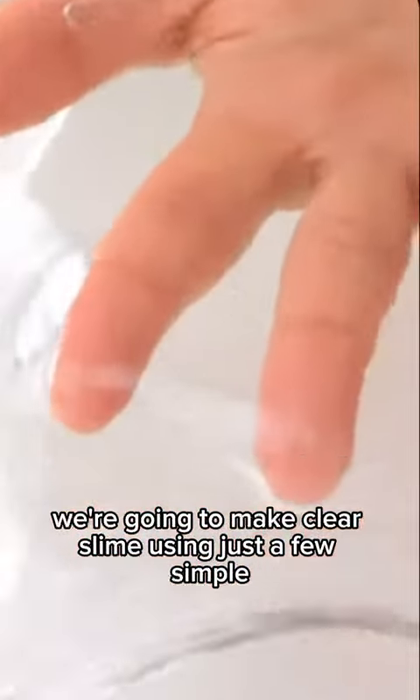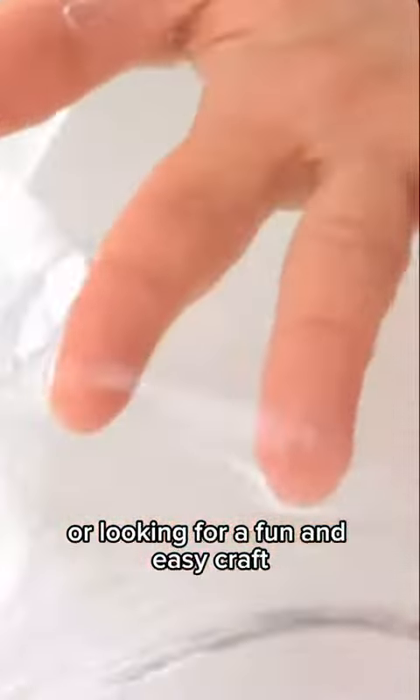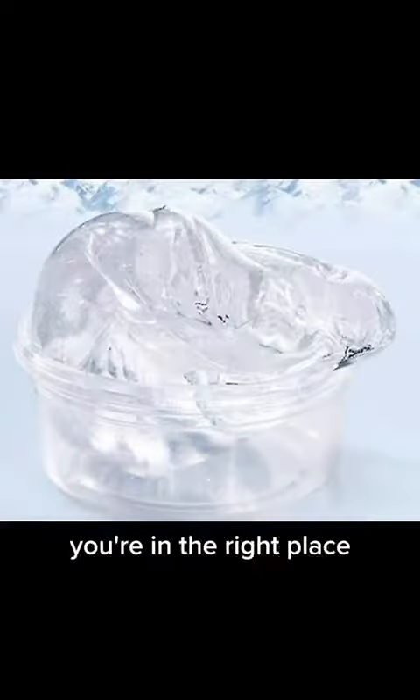We have a fantastic DIY project for you. We're going to make clear slime using just a few simple ingredients. If you're a slime enthusiast or looking for a fun and easy craft, you're in the right place. Let's dive in.